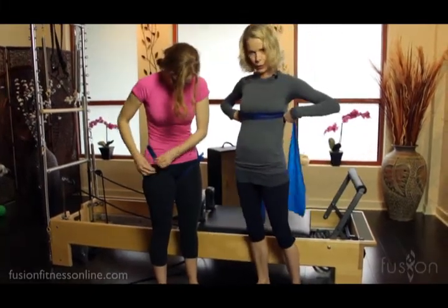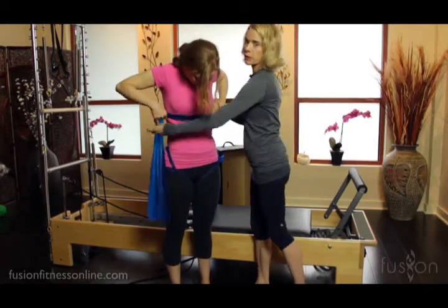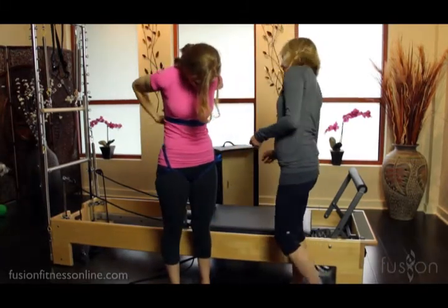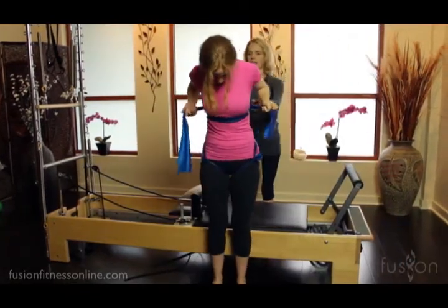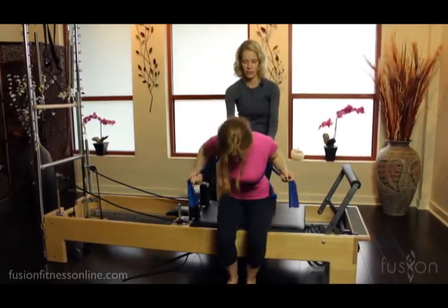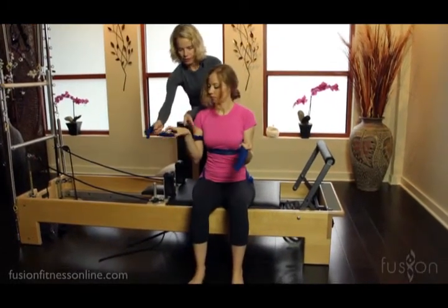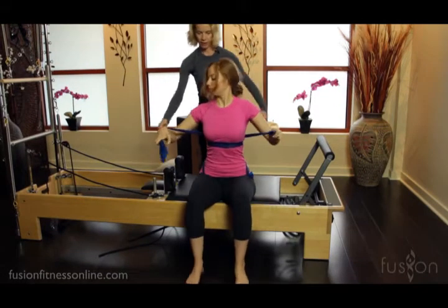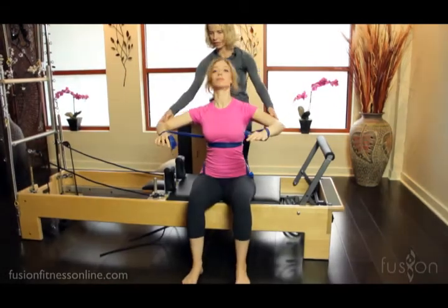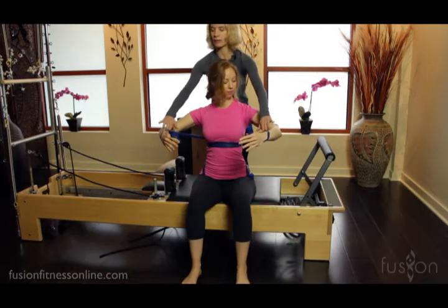Now we're going to create her upper core. This band is going to go right below the breast and cross at her mid-back. Casey, go ahead and have a seat. You want that snug, and then it's going to go underneath the arm and wrap around her pinky finger.